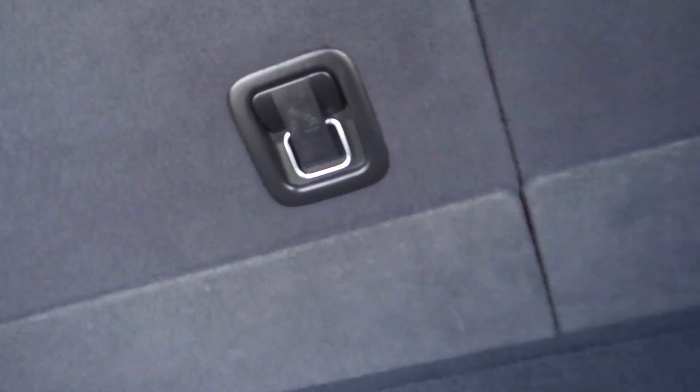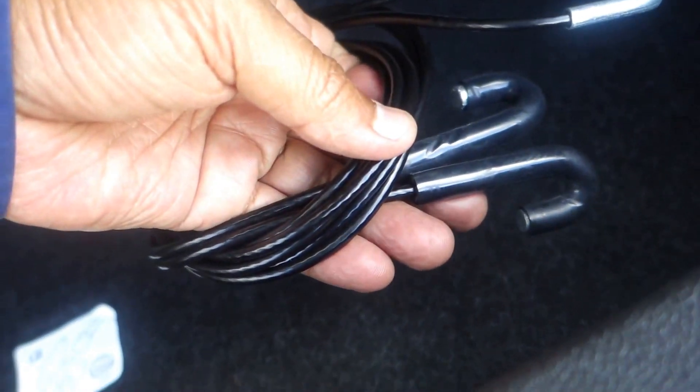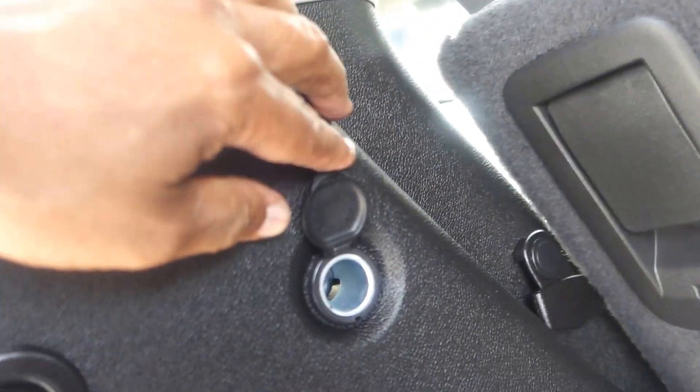Here's your trunk space in the back. You can get the spare tire by doing that — the tire is underneath the vehicle; hook this to it and pull it out. There's also a compartment right here where the jack is stored, and there's a 12-volt plug-in.